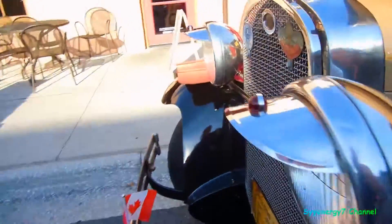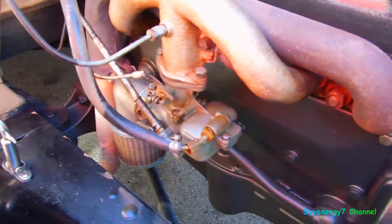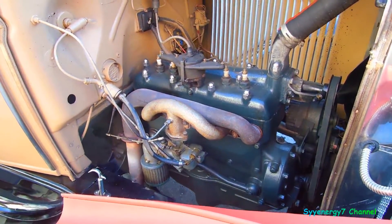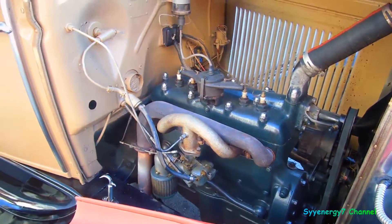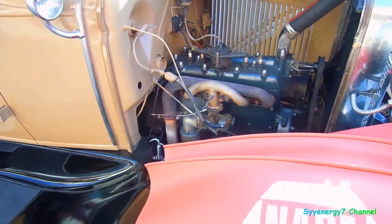It's got a two-blade fan on it too — you notice that? Two blade fan. I don't know what that is. You can smell some gas going out there. They say it's a magneto. Interesting.